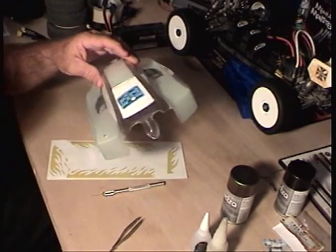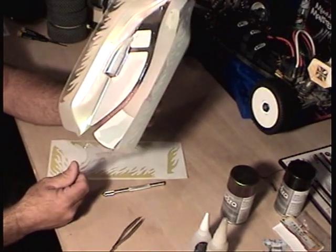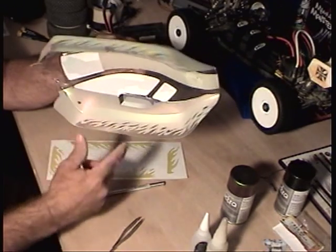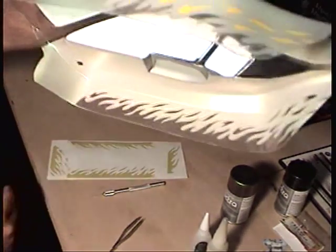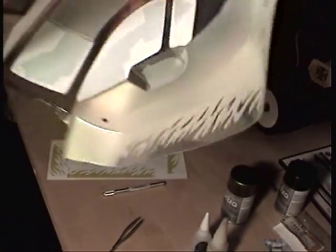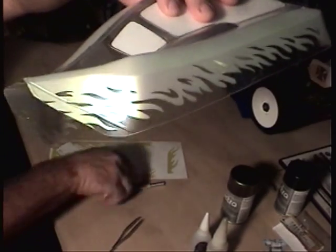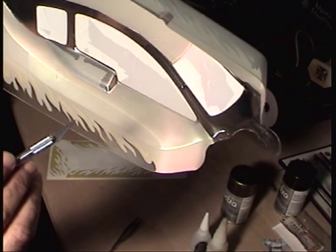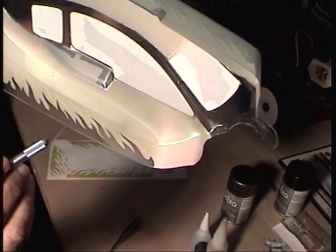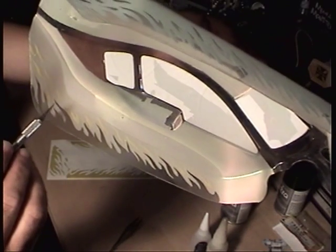I'm starting to remove the masking tape from where I want to paint the black. And now I'm removing the stencil for the flames — it's gonna be sweet. I'm using a hobby knife to get real close to the paint line to pull the flame decal stencils off.